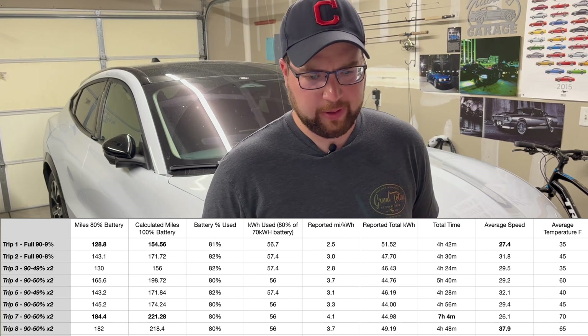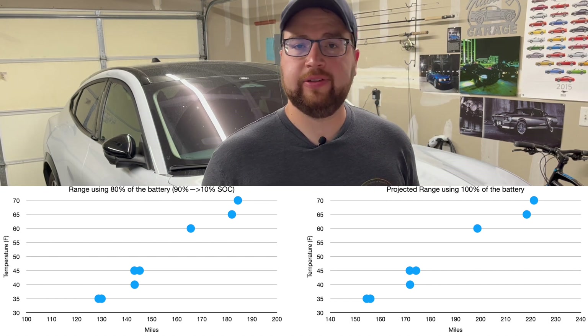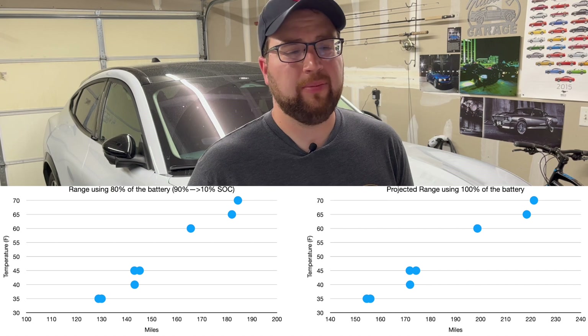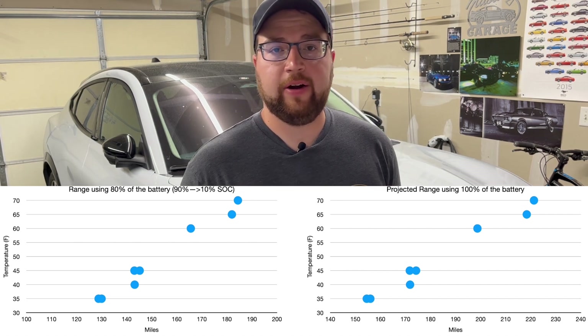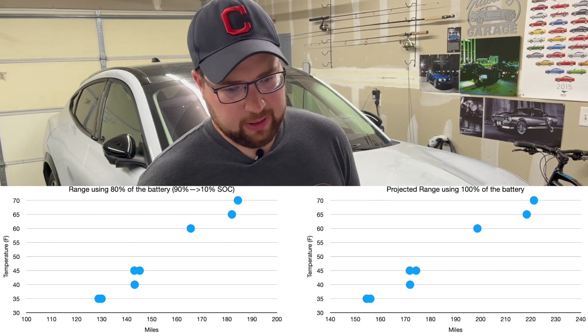You can see in the graph that temperature has a huge effect. Electric heat uses a lot of energy, and the battery itself prefers to be around 70°F — when it's significantly colder, additional energy goes into warming the battery. Air conditioning does use energy too, but it's nowhere near as impactful as heat. This reflects what you'd actually experience running to the grocery store, driving to work, or making trips with a little interstate and stop-and-go mixed in.